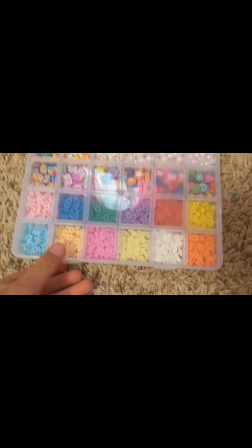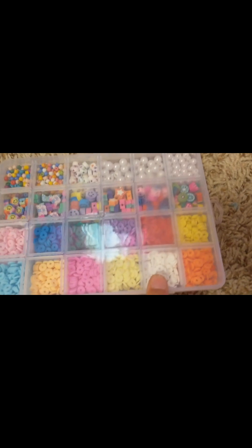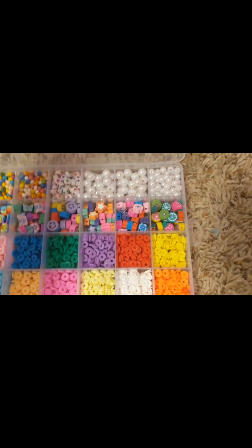So Sad Potato made a video showing her beads and stuff, because I made a video with all of my beads. So I'm going to show you what I have. Let's get into the video — I know people probably don't like this dialogue, but let's get into it.